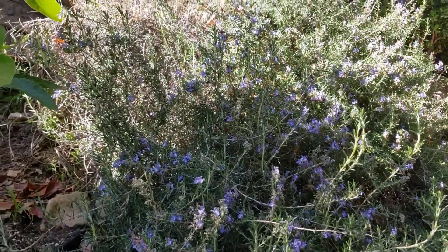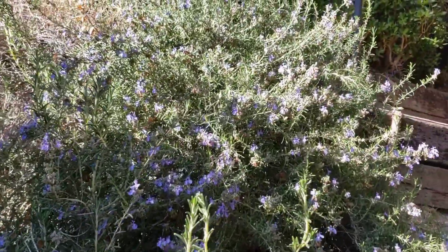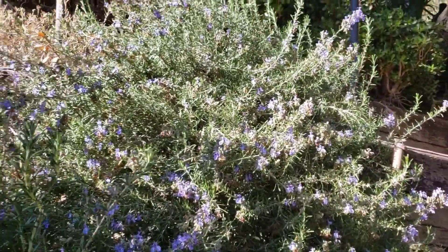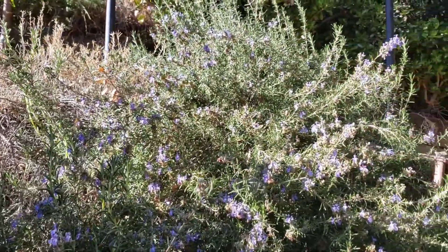Hi, welcome back to Johnny's World. Today I'm down here in my avocado grove and as you can see there's a lot of bees here and they're all hanging out in these bushes with the flowers.